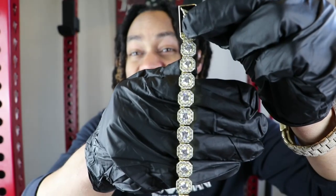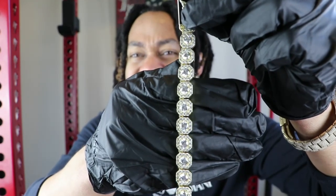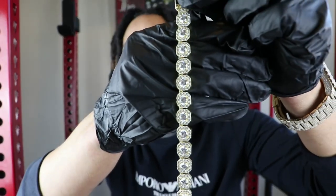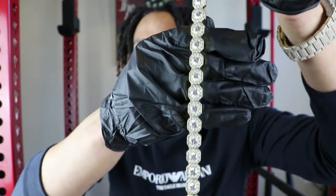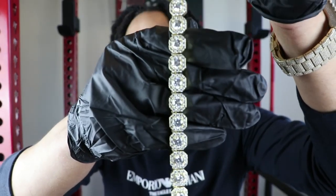So guys, as you can see here, this is the world premiere of the Shop GLD Clustered Tennis Necklace in yellow gold. This piece just dropped last Friday — this will probably be the first video of this piece on YouTube. In terms of the length, this piece here is 18 inches. In terms of options, you can get this in the 16, 18, 20, 22, and 24-inch options.